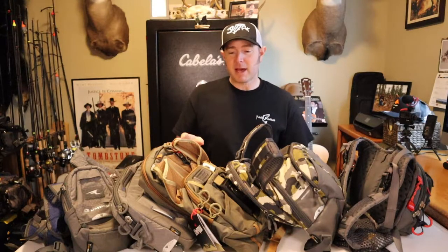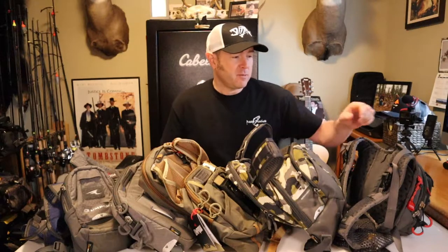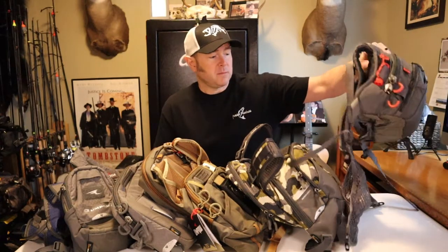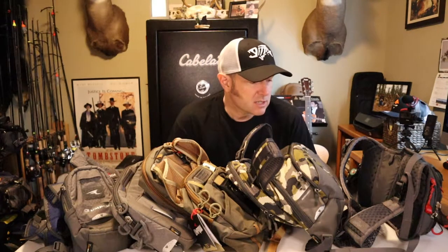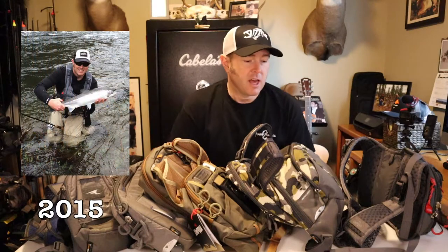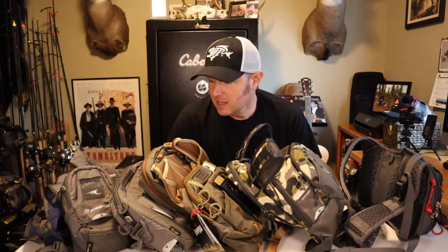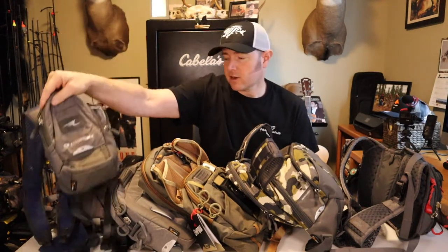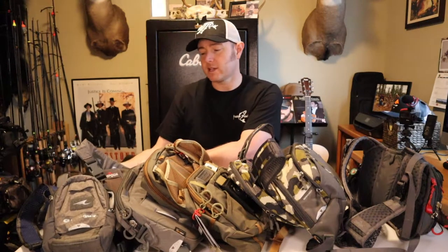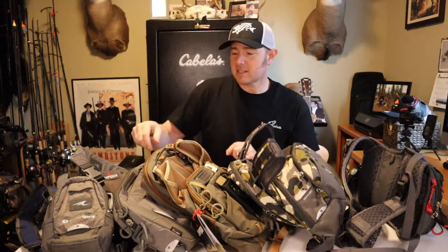I'm going to get some of these packs out of the way because I wanted to go over the Overlook pack. I've been using this gray one — it's like the first one that came out, maybe about six or seven years ago. I've got a few new packs since then: a sling pack, a smaller Rock Creek pack, and even a waist pack that I use when I'm drift fishing.